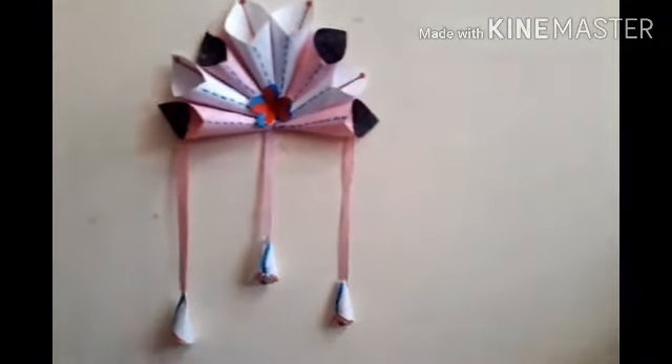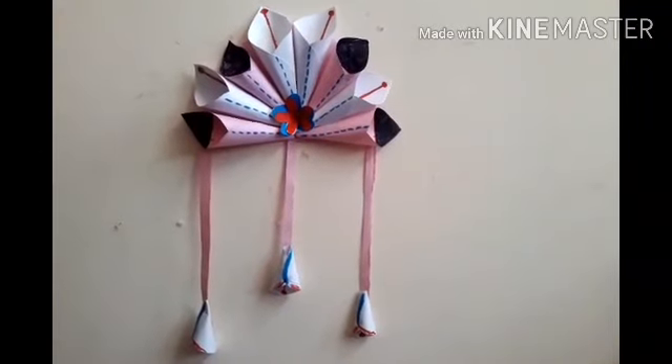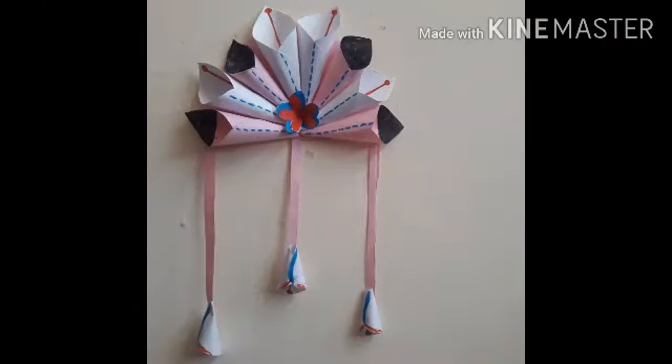So students, see how it came out. If you have more materials then it will look more beautiful. I hope you have enjoyed the video. Thank you.